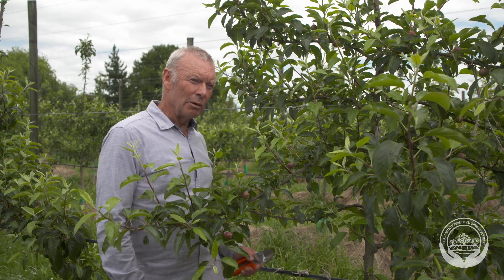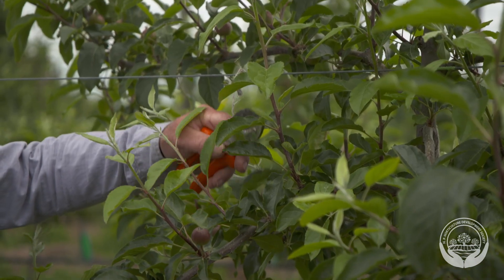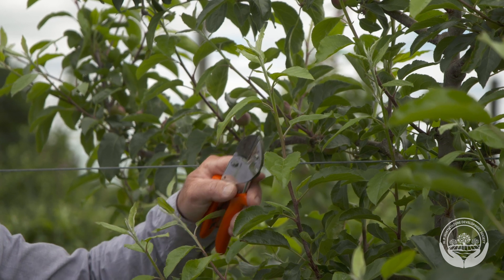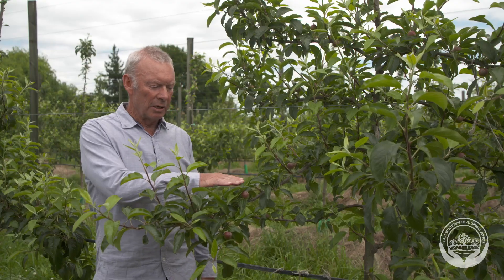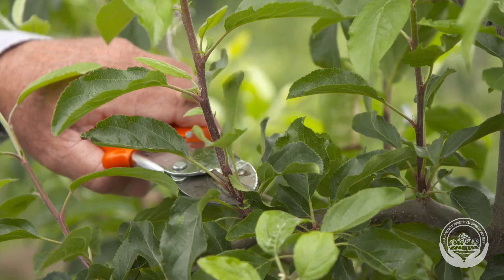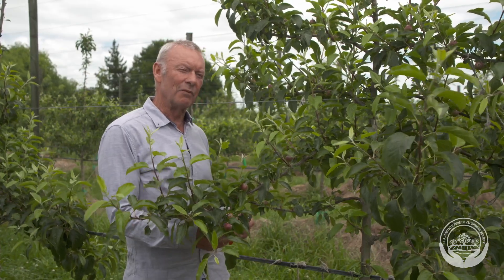Summer pruning is an important part of young tree canopy management. In this two-year-old Gala tree we can see some very upright shoots that are going to continue growing very strongly and will be too big and upright to be useful. We want to encourage the development of flatter fruitful branches, so this is where summer pruning comes in. When I make the cut I won't be cutting it flush — I'll leave a short stub and some dormant buds at the base of that stub, hoping to get some flat useful shoot growth from those buds.